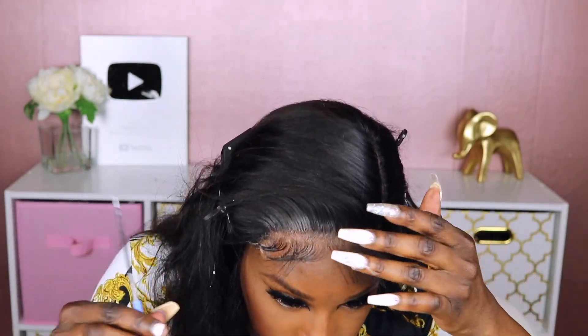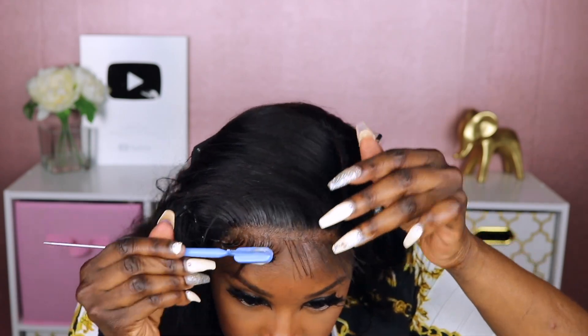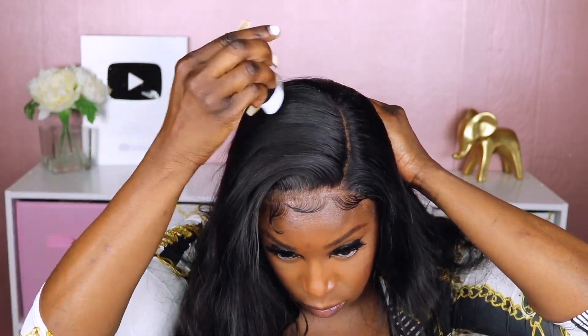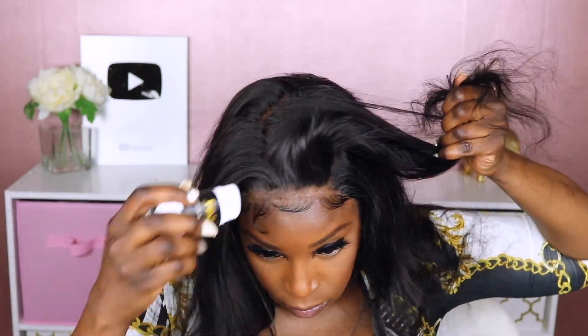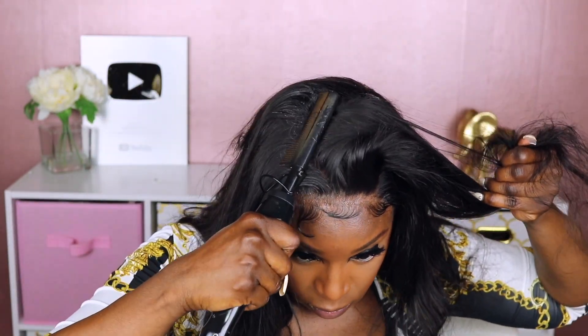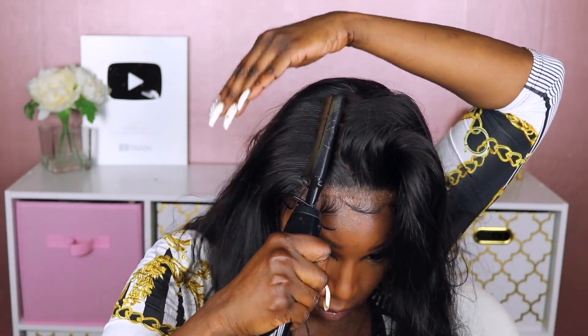Baby hairs are shorter usually, but I know the trend right now is to have these long baby hairs. A lot of them, in my opinion, are ridiculously long, so I found somewhere that was mid-range — it's not too ridiculously long but still gives you a little effect with a little swoop. After I did the baby hairs, at this point I'm just trying to lay this unit down flat.